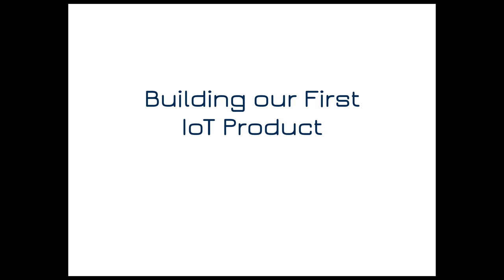Welcome to this video, which I'm really excited to start because we're going to develop our first IoT product. There's going to be a whole series of videos that will take us end-to-end from the concept and problem statement all the way down to a finished product that we can mass-produce.